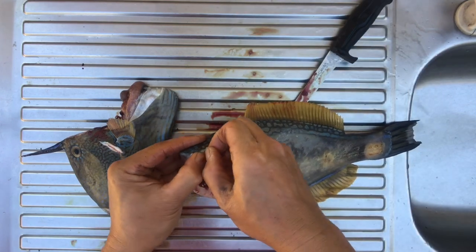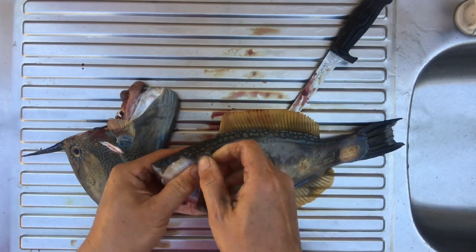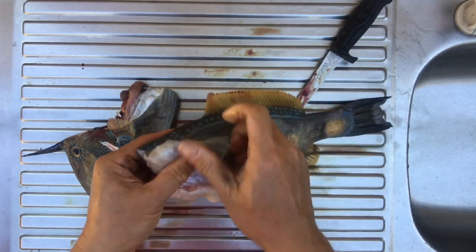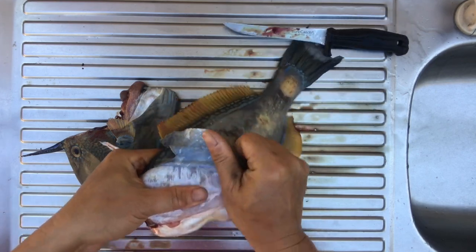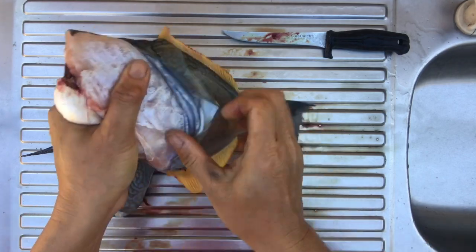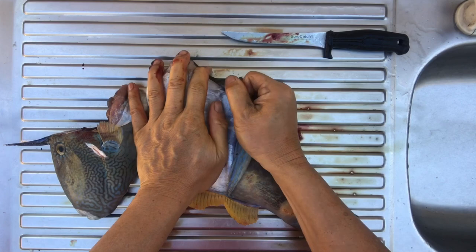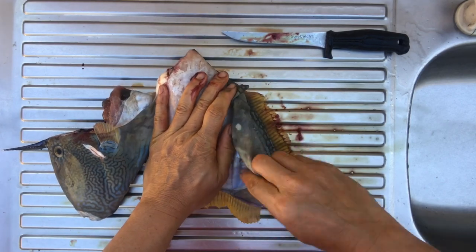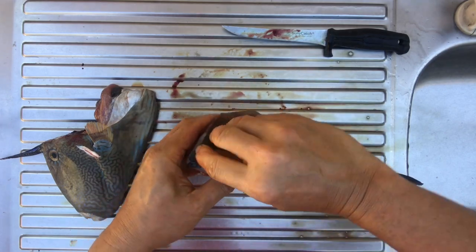Grab the skin and it just peels away beautifully. The other side as well.